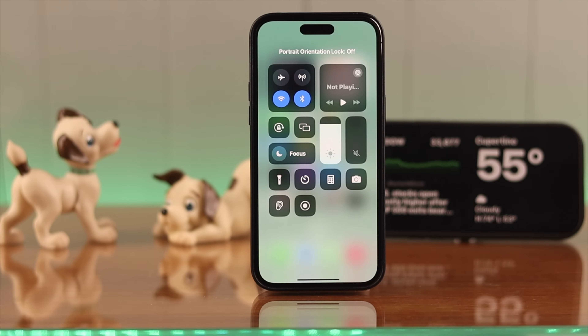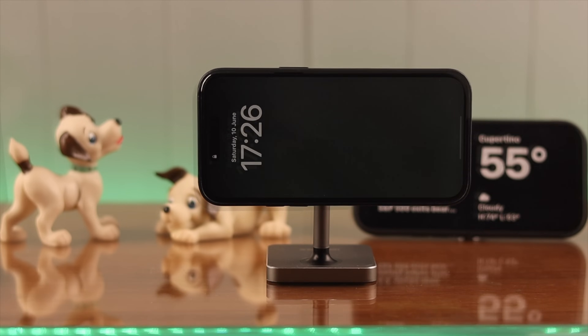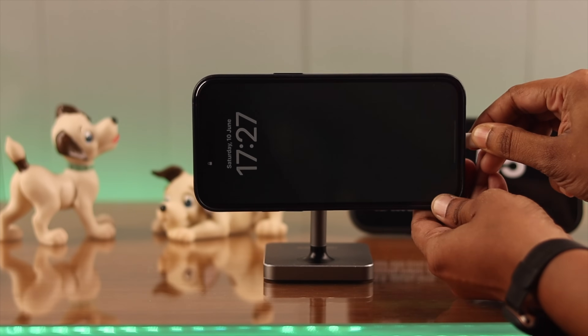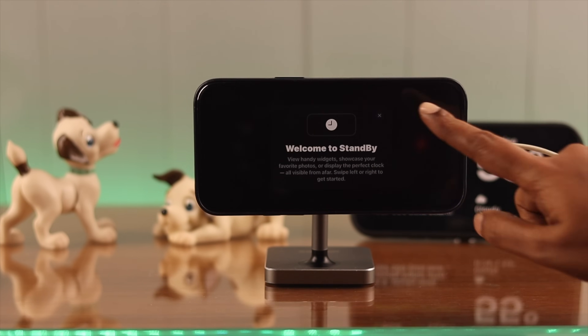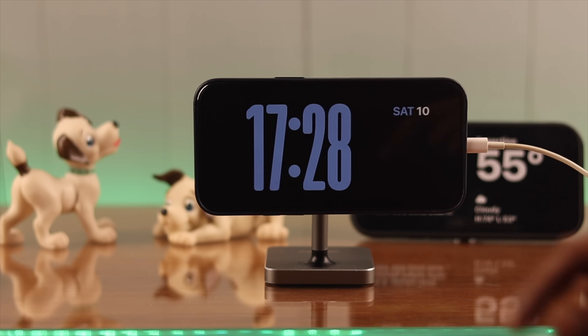Unless you turn off Portrait Lock, your standby mode won't turn on. Now lock your phone, then plug it in or keep it on charge, and keep it horizontally. After a couple of seconds, if you have turned it on for the first time, you'll see this on your screen.